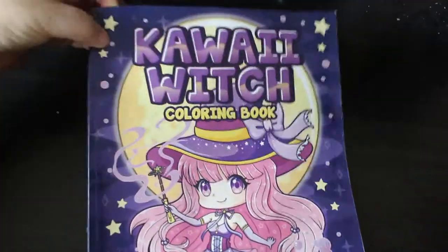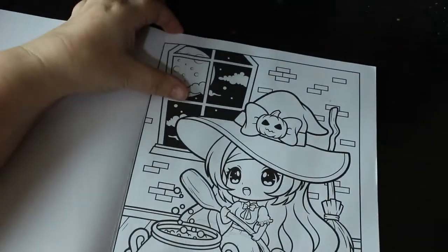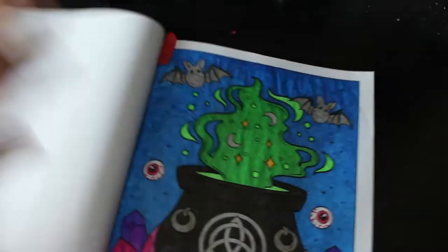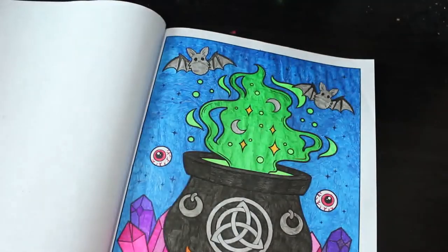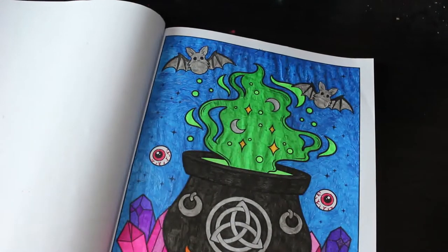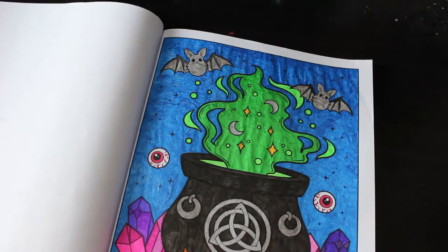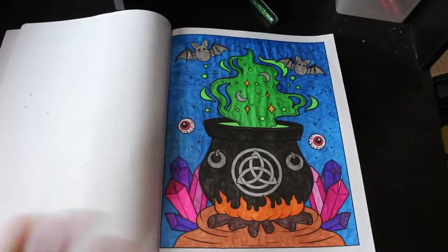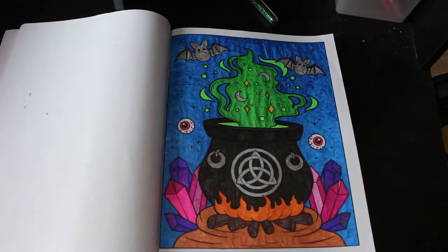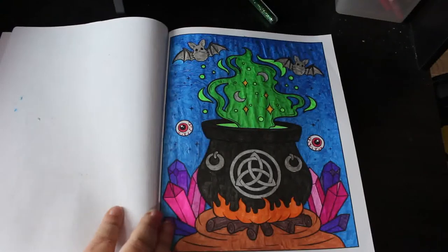I did one in the Kawaii Witch coloring book — the book I got and then Jen scribbled on the first picture, which was annoying, so I ordered another copy. I did this one, which hasn't even got a witch in it, done with various glitter gel pens: the Neon Art ones, some random ones from a pencil case, and of course the Linkshines — I always use Linkshines. I enjoyed that; sometimes you just want to use glitter.